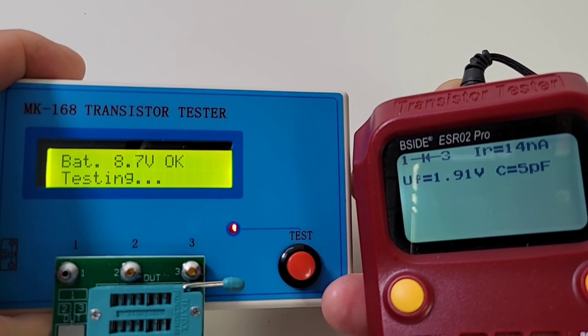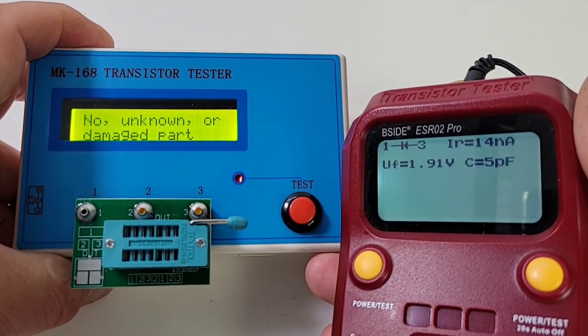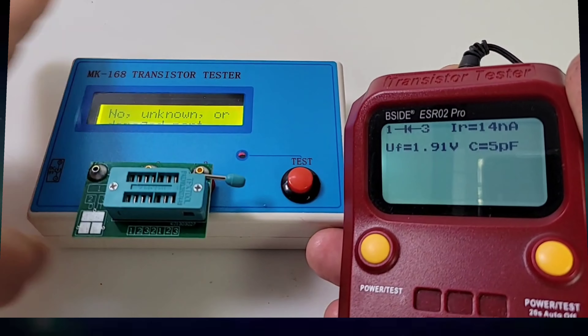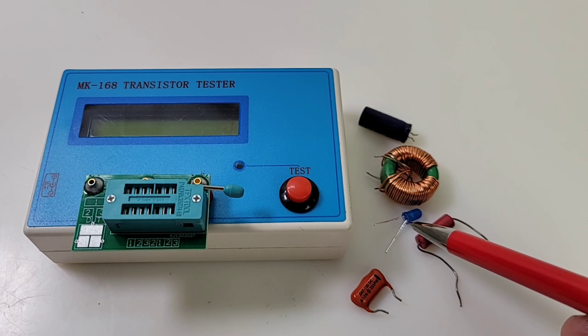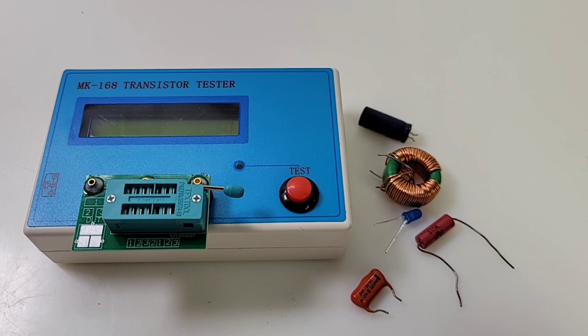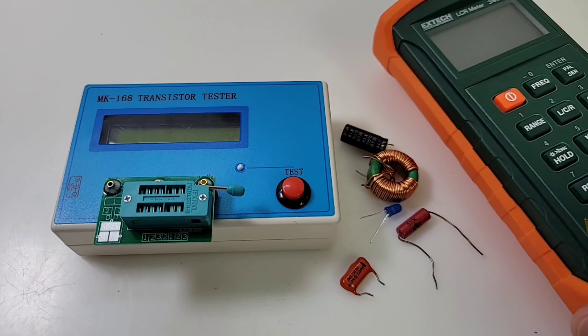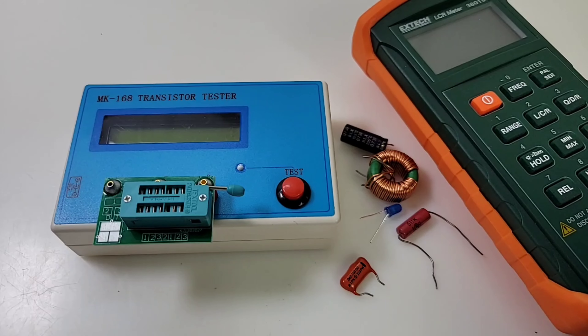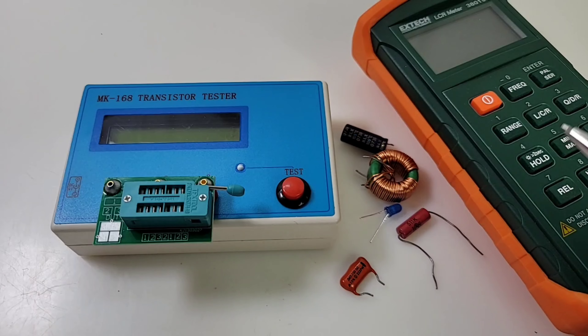Honestly, it's like night and day. I really prefer the MK168 — so much nicer, so much brighter and verbose. I'm going to test a few components today: a polyester capacitor, a standard resistor, an LED, a coil inductor, and finally an electrolytic capacitor. We'll compare it against the X-Tech 380193 LCR meter, which is much more expensive — you could probably buy 35 to 40 of these units for one of those.